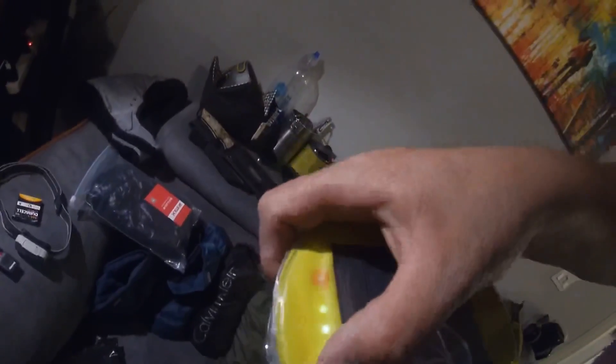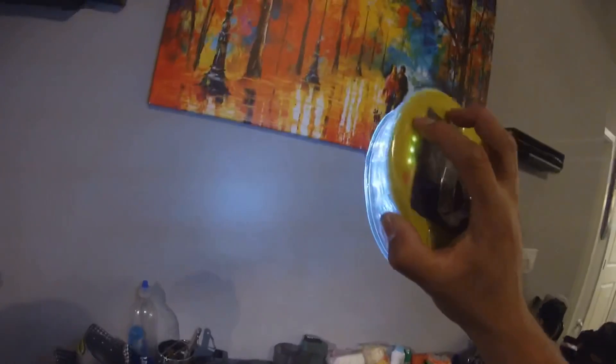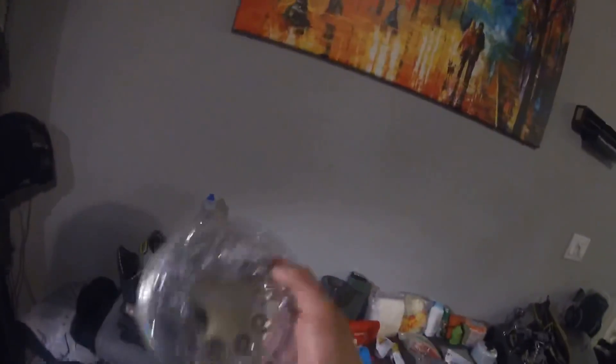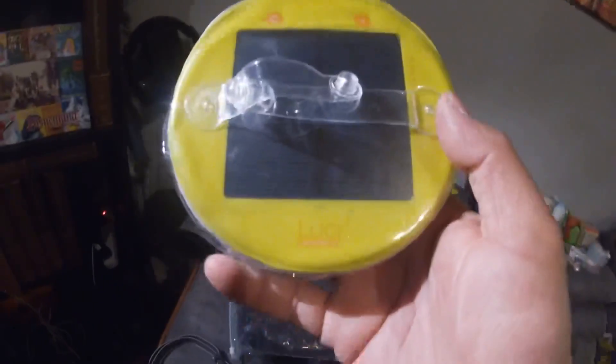This camp light here is one of those solar chargeables. You can see how much charge it has — it has three modes, and then it has a strobe. It's super bright, super light, and compact. It accordions out when you blow into it, you can hang it, and then charge it in the sunlight. Beautiful. I got that at REI.